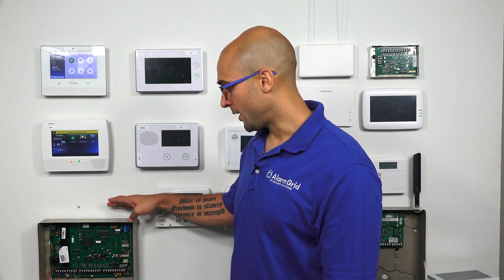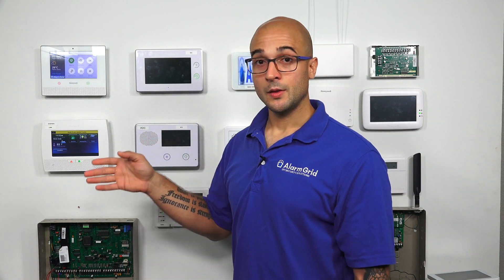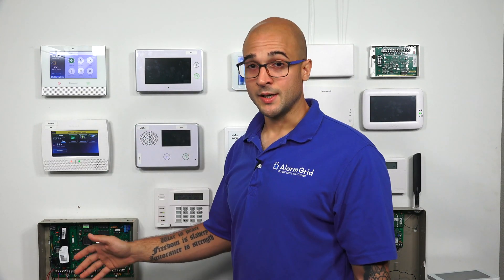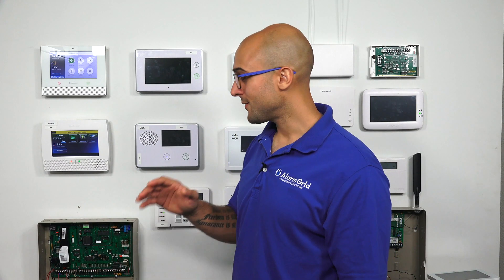The reason is that you have firmware version 10.0 running on the system. On the Vista 128BPT, each zone actually has an auto stay arming feature that you can enable or disable. If you turn all of these off, when arming from a keypad the auto stay arming won't occur. But if you have Total Connect 2 connected and firmware version 10.0 running, you can't actually disable auto stay arming for Total Connect 2.0, as that feature isn't even available on this firmware version.